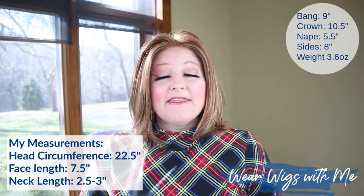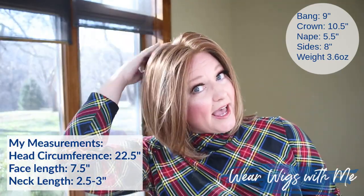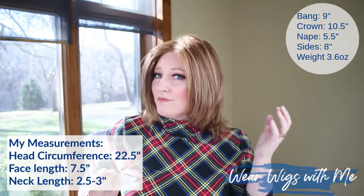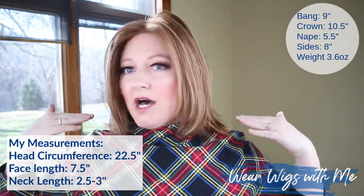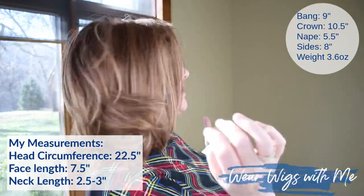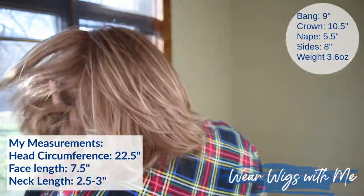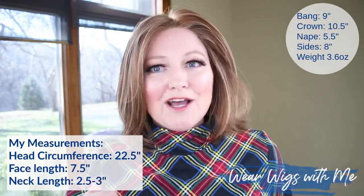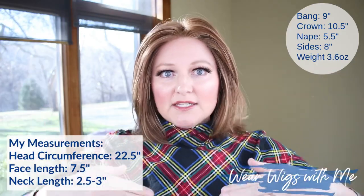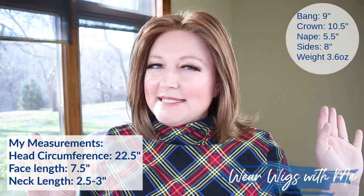The measurements on Alia: the bang is listed at nine inches, the crown is ten and a half, the sides are eight, and the nape is five. There's just a little bit of layering along the bottom, which gives it a slight flip and adds a little bit of style and pizzazz instead of it just being a straight blunt bob.